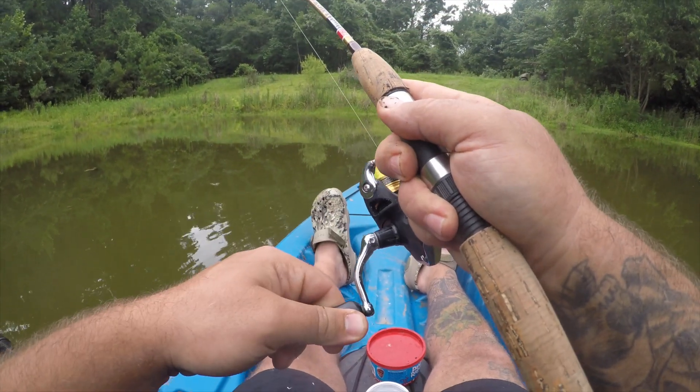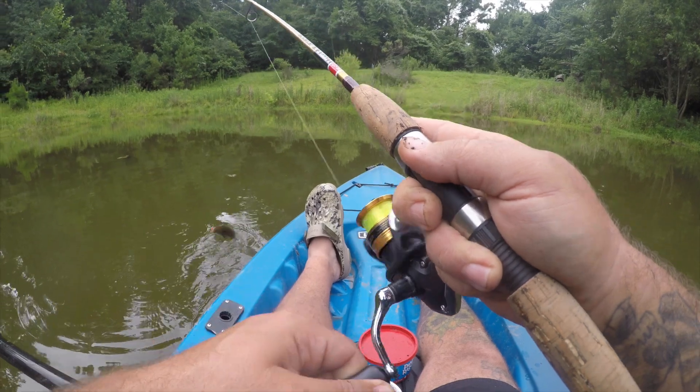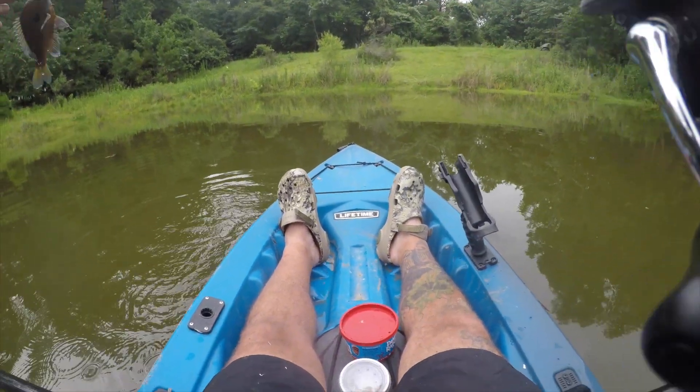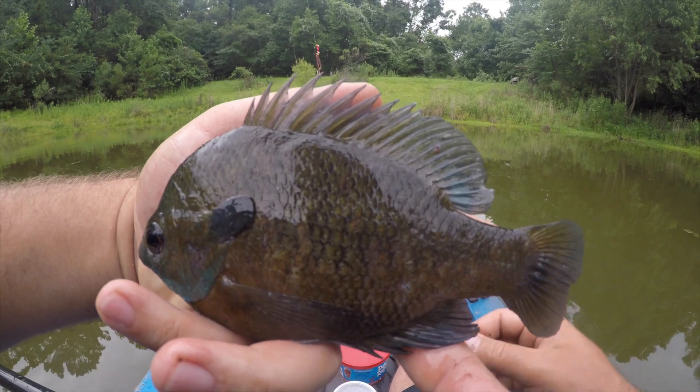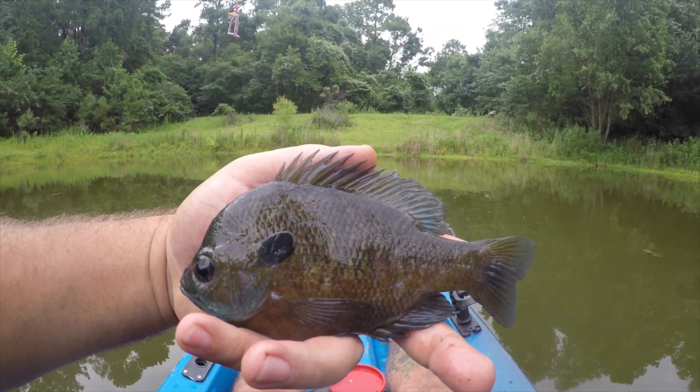There we go. Nice bluegill. Nice looking bluegill there. Awesome fish.